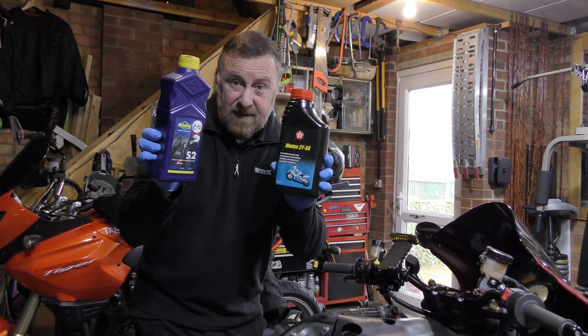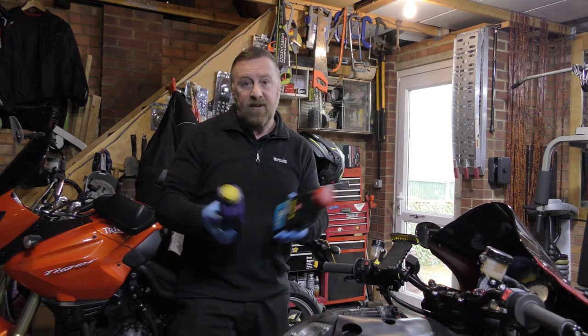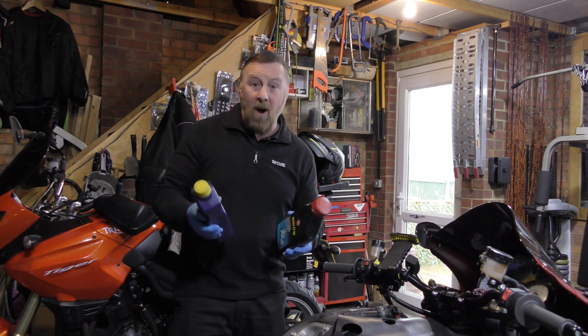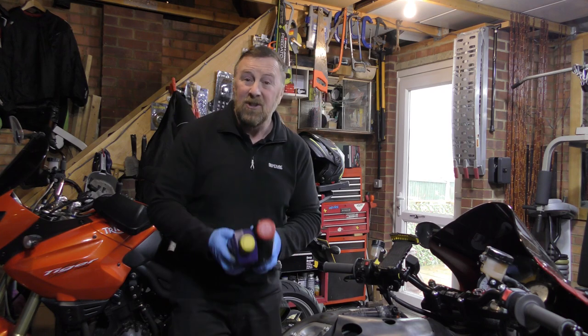Make sure you read the label on your 2T oil. It should say E10 compatible. Ask the garage — some don't even know. A lot of the cheaper stuff isn't. It's a real minefield once you start using E10, so check them.